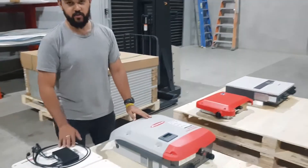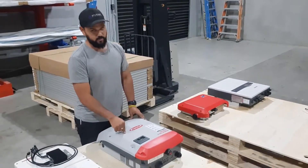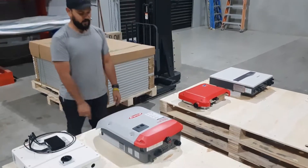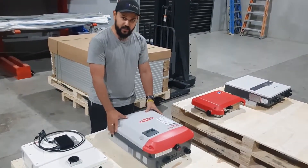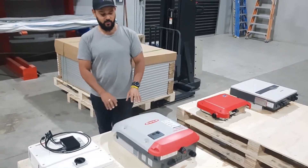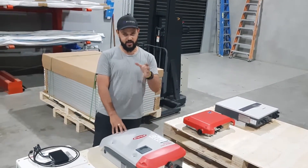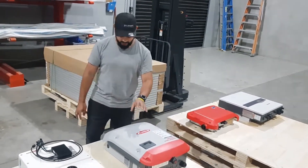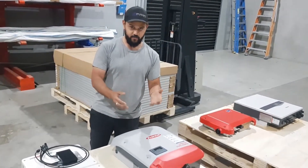The Fronius is an awesome hybrid inverter - a pretty new model that can now work with LG Chem batteries. Fronius actually tells us that this can take 8 kilowatts worth of solar, which is awesome, but if we put 8 kilowatts of solar in here we're not going to get our government rebate. It's limited to 6.65 kilowatts because of government regulation.